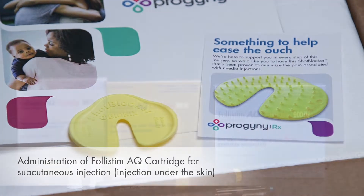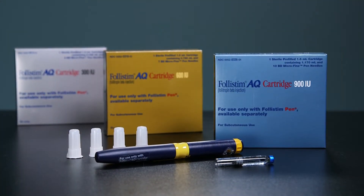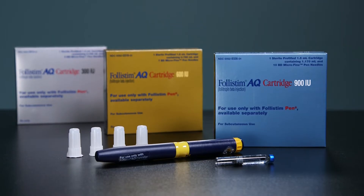This video will review the administration of Follistim AQ cartridge. Follistim AQ cartridge comes in individual cartridges and a reusable pen.